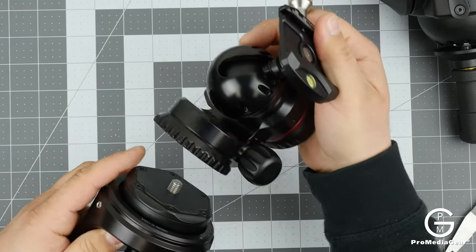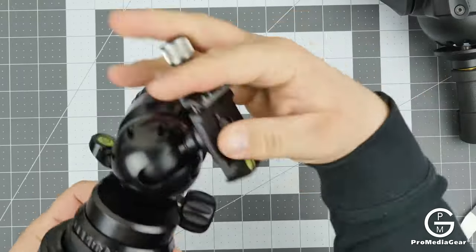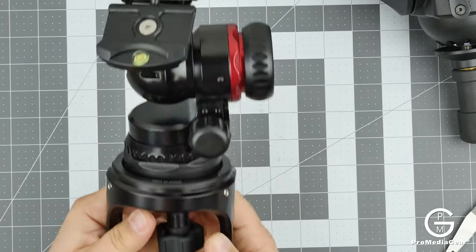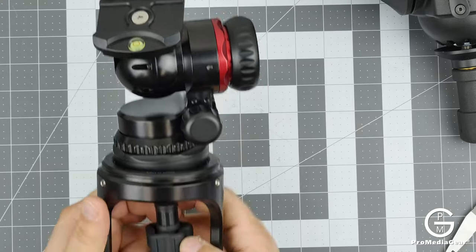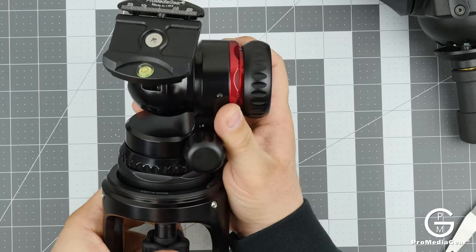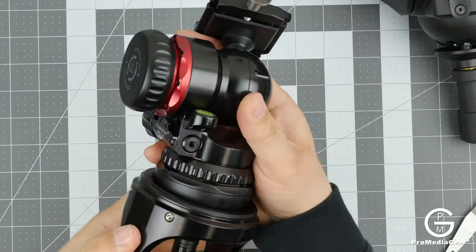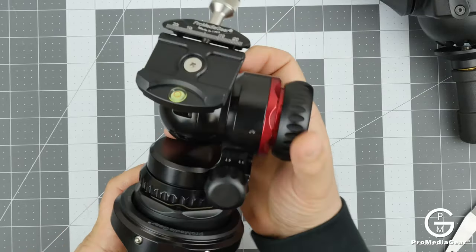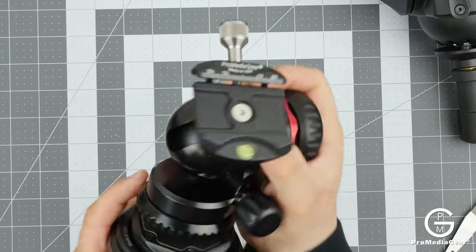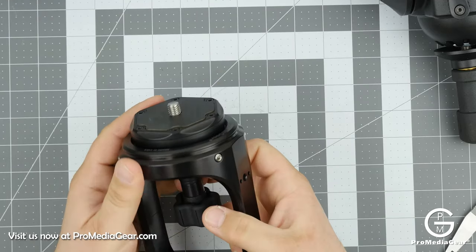I have our BH1 here and we can just screw it on — and voilà, that's it. Now we have a ball head attached to our hi-hat. I'll show you a video head but I don't have one right now, but it's the same scenario. You can take that off — that's how quickly and easily you can attach your ball head or anything to the hi-hat using the standard 3/8 mounting screw, which virtually all ball heads have.